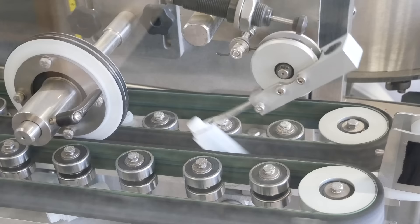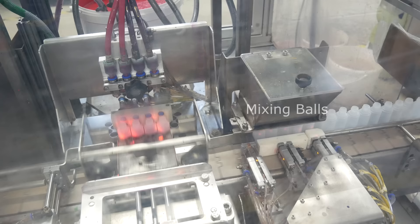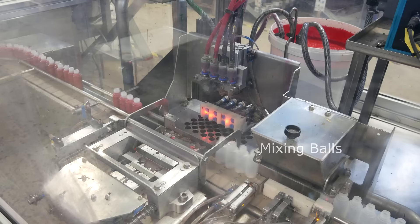The bottom first bottles push it aside and move right through. The top first bottles get snagged by the lasso and they get tipped 180 degrees. Now that all the bottles are facing the same direction, they get tipped right side up. They're going to stay right side up until they're filled, capped, and labeled. Next up, mixing balls. This module is a recent addition to the machine. It takes four bottles at once and drops steel mixing balls in there.